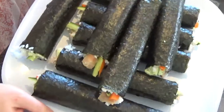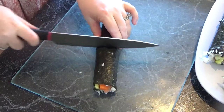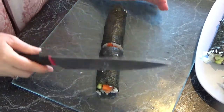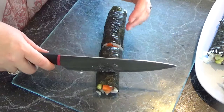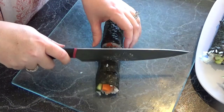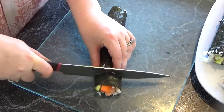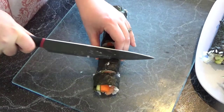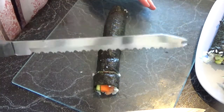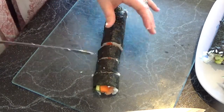I've got a platter of ten nori rolls — they're really big. I'm going to make them more bite-sized for the party, so straight through with a very sharp knife. This isn't a very sharp knife but it's as good as it gets around here. I'm going to cut each half into three. If you're struggling to find a really sharp knife, try a bread knife because it just goes through really, really easily.